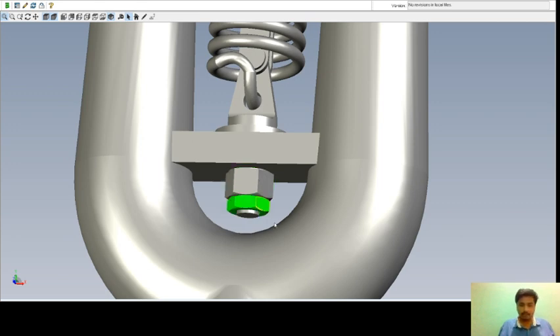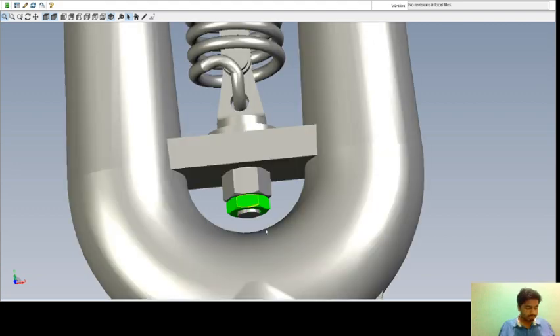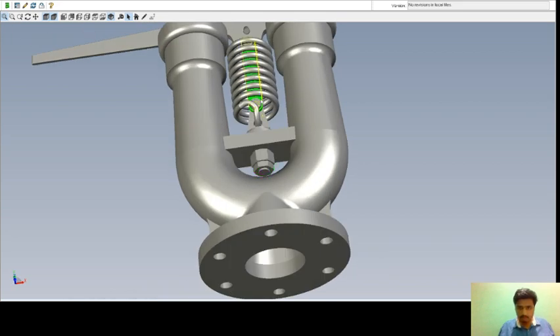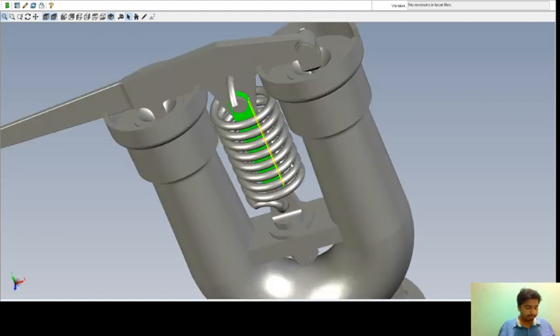Next is nut M20. This is your nut M20 and it is also made up of iron F10W. The required number is one. Next is the link. This is your link and it is made up of iron F10W. The required number is two — one link here and another link here.